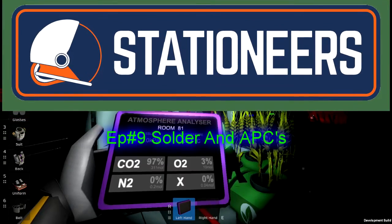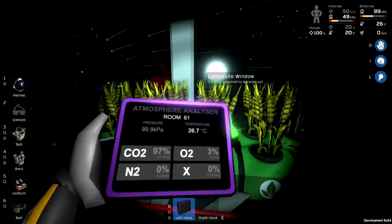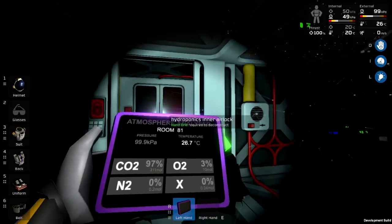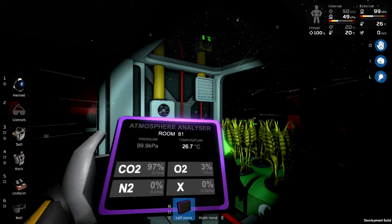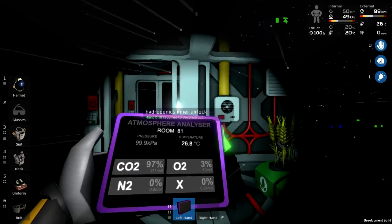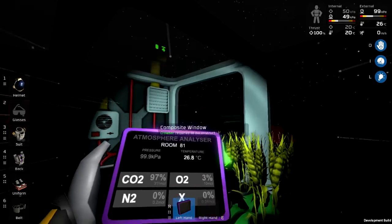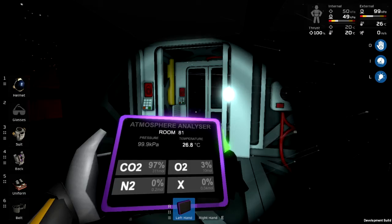Welcome back to Stationeers. I normally try to avoid starting things up at night because it's hard to see, but the atmosphere in this room is holding pretty good at 97% CO2, 3% oxygen, and negligible amounts of N2. The thermostat is working — temperature stays between 20 and 30 degrees C — which means I've got stuff planted and can leave it until I need to harvest.